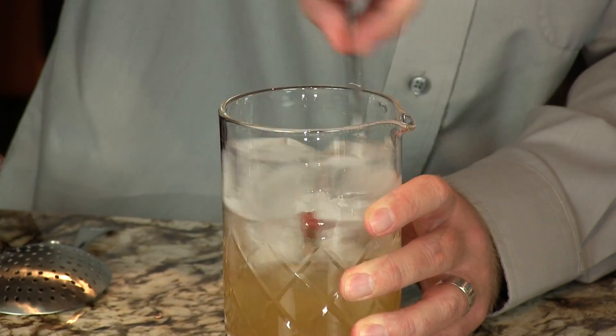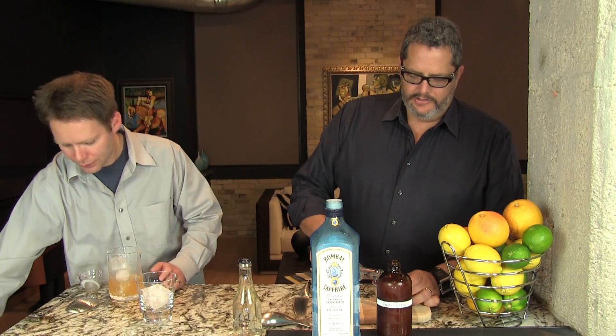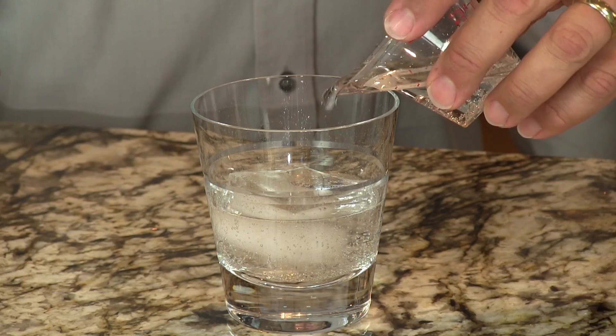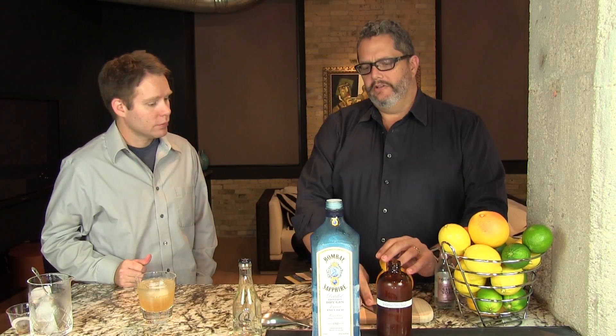Phil's going to chill that with some ice. I'm going to open up our club soda. We're going to add one large ice cube to our glass. We like to put the club soda in first — that way when Phil adds the syrup, it sort of mixes itself. Otherwise you can just swirl it in the glass. So three ounces of club soda, and then Phil will pour in the cocktail. And if you add just a little squeeze of fresh grapefruit juice on top, it just adds another layer of that grapefruitiness to it.